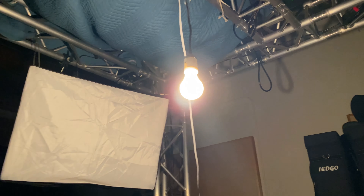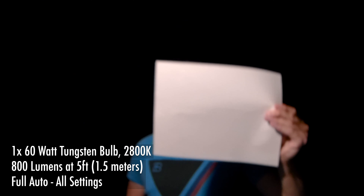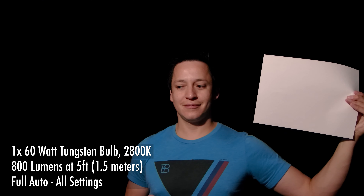The next shot is with a 60-watt bulb hanging on a socket — as simple as lighting gets — and about half the output at 800 lumens towards the very front of my face.